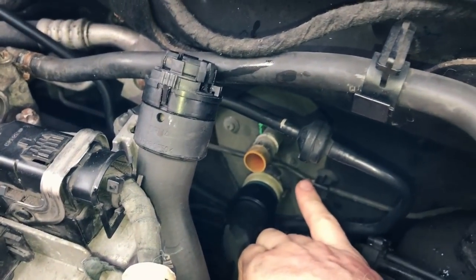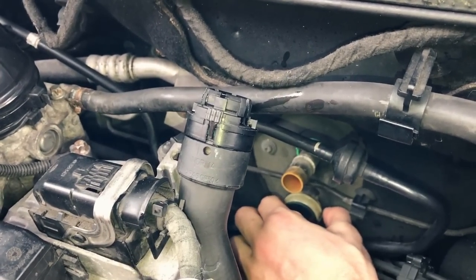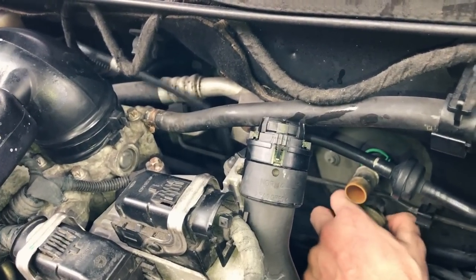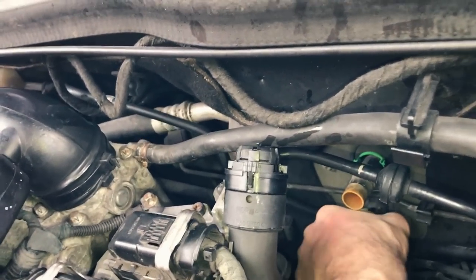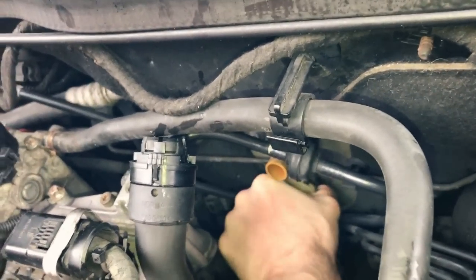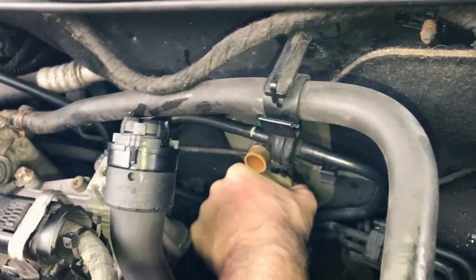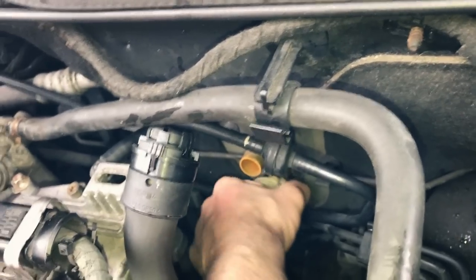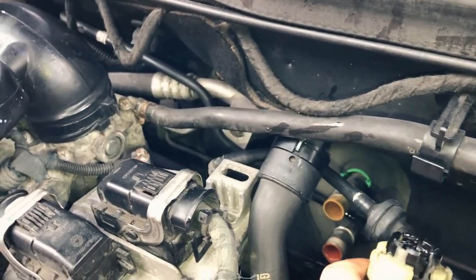Now I'm going to try the second pipe. The locking ring is also off this one. Push it down, pull it towards me, just like that, then twist. These are quite persistent — keep twisting until it goes loose, twist and pull. Leave that up as well.